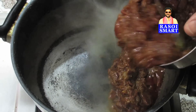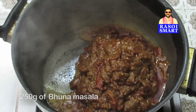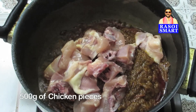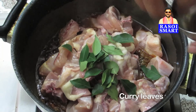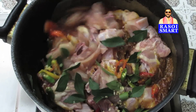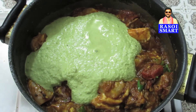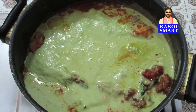Step 2: In a kadai or pan, add 250 grams of bhuna masala. To know how to make bhuna masala, log on to www.rasoysmart.com. Add half a kg of chicken pieces, some curry leaves, and green chillies. Mix well. Add the ground masala paste and mix well again.